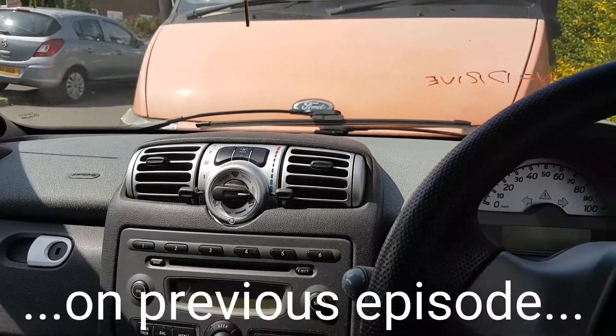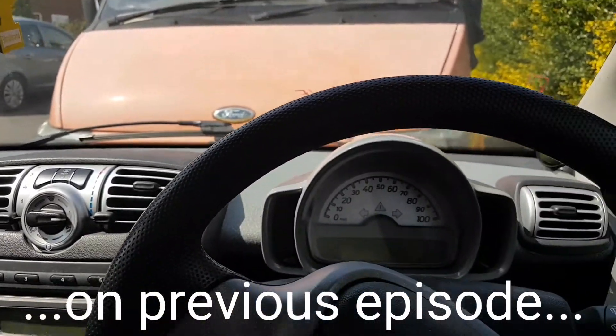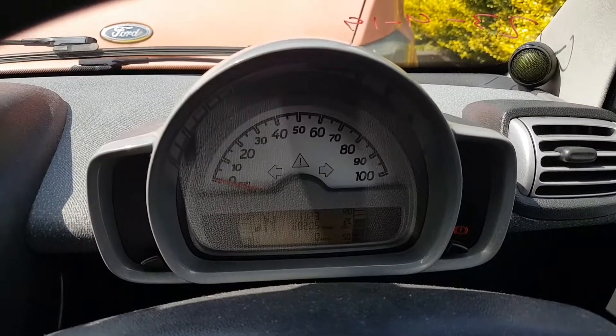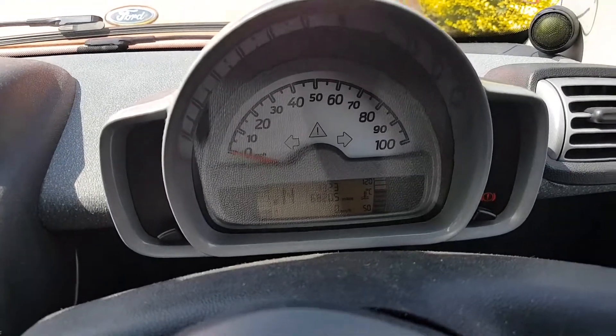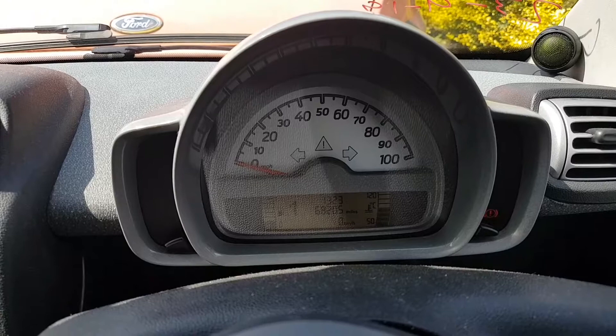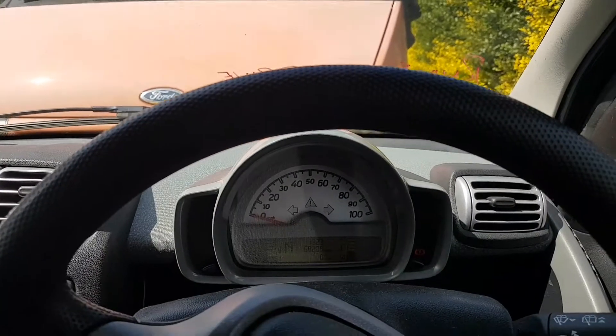Tried the ABS several times — worked every single time, no faults. I still have gears and drive; it looks like it was just the fuse.